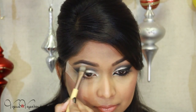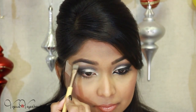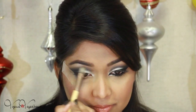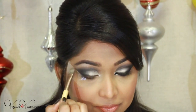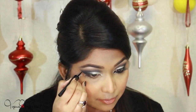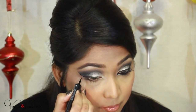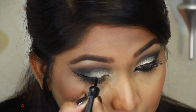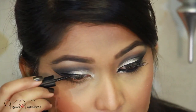As a highlighter I'm using the Makeup Geek Shimma Shimma eyeshadow, applying it most intensely near my arch. I've removed the scotch tape and I'm going to draw my eyeliner — extending it a bit this time and making it a bit thicker than usual.